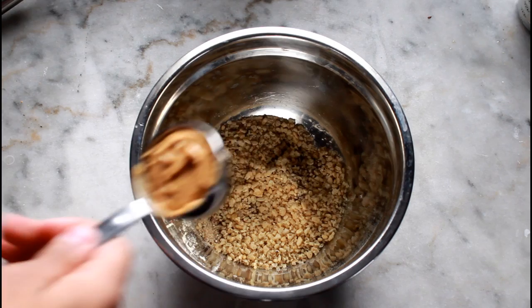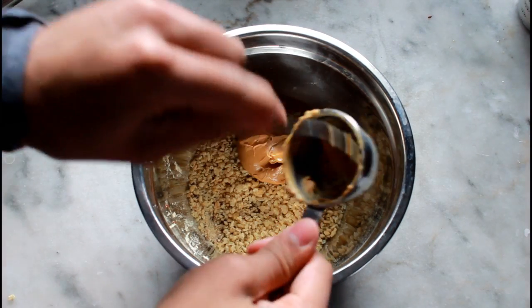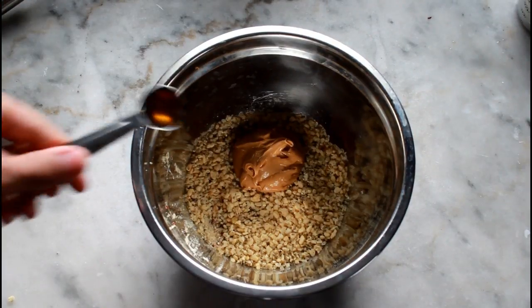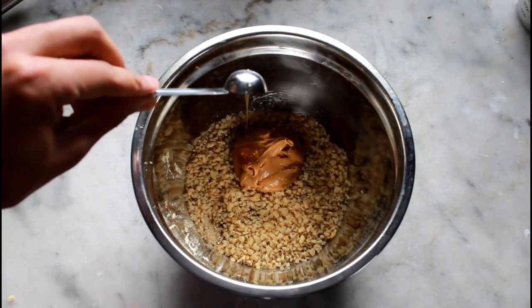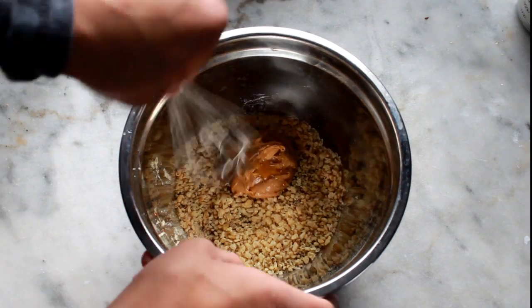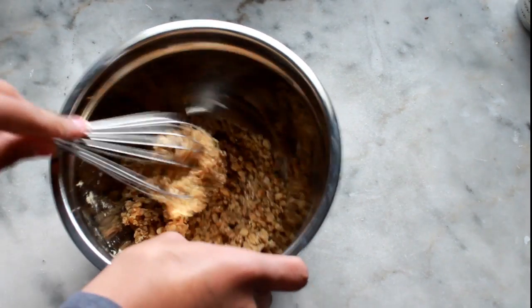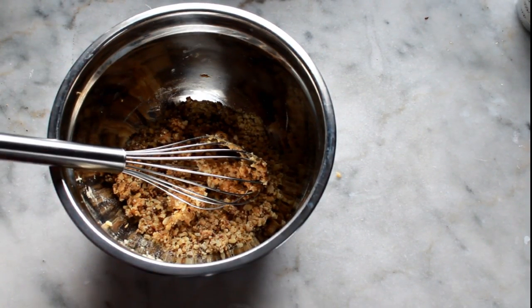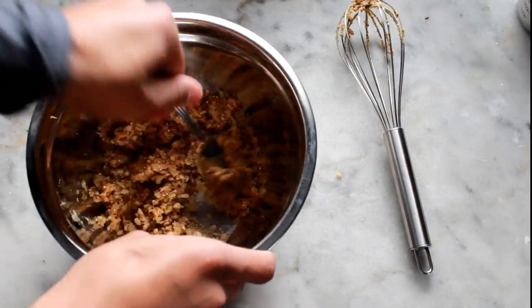Now we're going to add our wet ingredients. First, add the peanut butter. Sometimes it is easier to soften the peanut butter for about 30 seconds or less in the microwave so that you can get more of a watery consistency. Then add the honey. Once all of our wet ingredients are in the bowl, mix this well. When this is done being mixed, this is what's going to let us know if we need to add water or not.